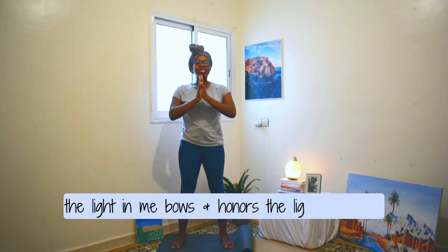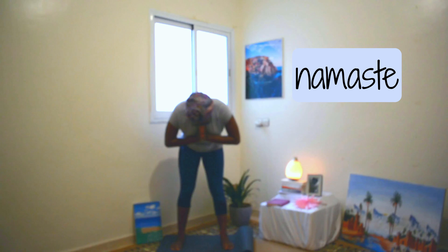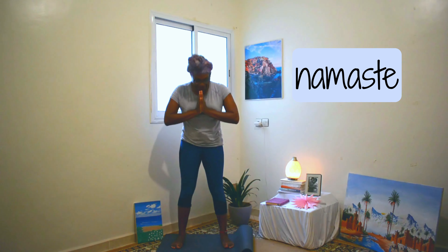Bring your hands to heart center. That light within me honors the light within you — we have it within us. As we bow our heads below our hearts, we say to each other: Namaste. Thank you again for joining yoga practice today. I hope this shifted your mood in a positive way, provided you with peace and maybe a new sort of perspective. I hope to see you in class next time and in my next video. Thank you again.